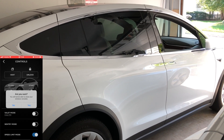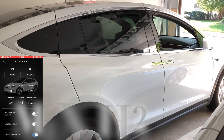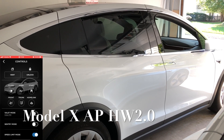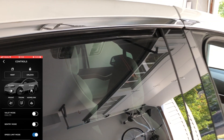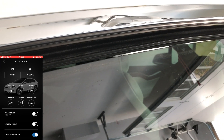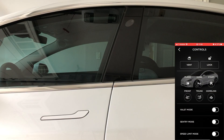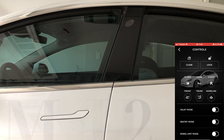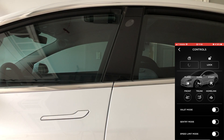In my version 10 software update video, I had shown footage of my Model X not venting. A couple of people had commented during the premiere saying that it was probably because the front window was down. So I started thinking, okay, maybe that is the case.